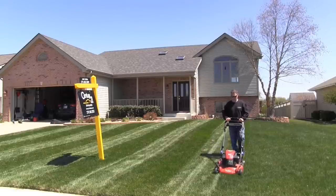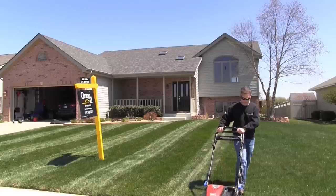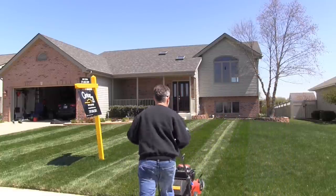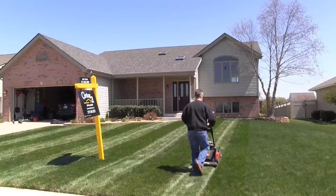So there you go — there's how lawn stripes work. Hope you enjoyed this. I know you guys love the lawn striping videos anyway. I'm Alan Hain, The Lawn Care Nut. Thanks for listening. Subscribe to the channel, and I will see you in the lawn.